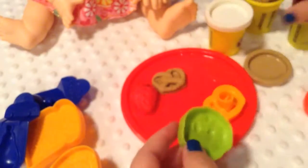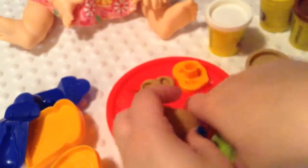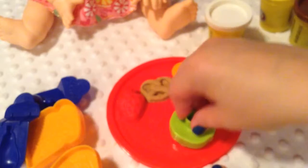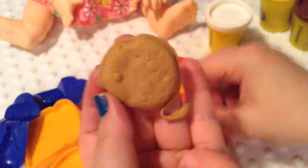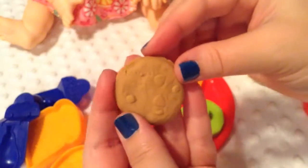Let's do a cookie — I think she would want cookies. First I'm going to roll it in a ball like this, and then I'm going to just smash it. And then when I peel it out, oh, it's a little cookie! It looks really good.